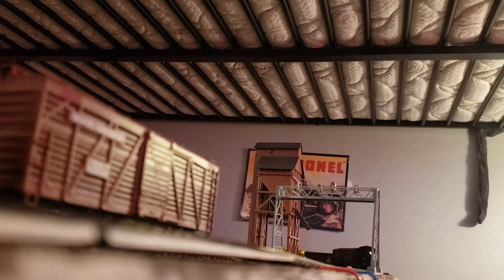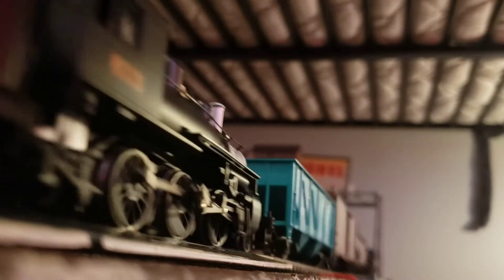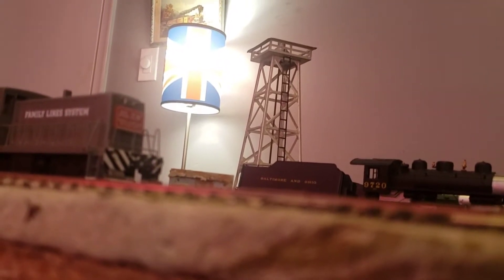Hey, Grass Clippings here, and today I'm going to be talking about my new Bachman Mogul I got from Trainworld. It's a very nice model, I recommend getting one. It's DCC ready. It's pretty nice, I like it a lot actually.